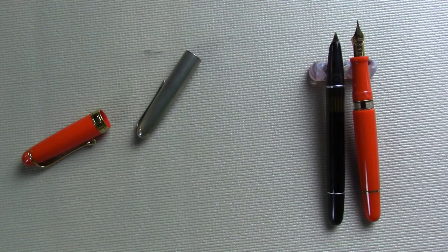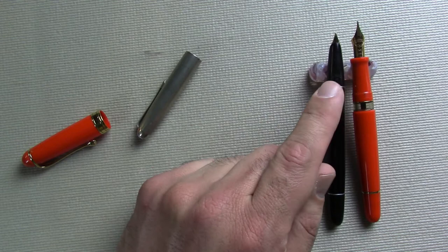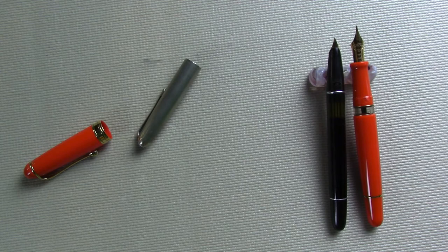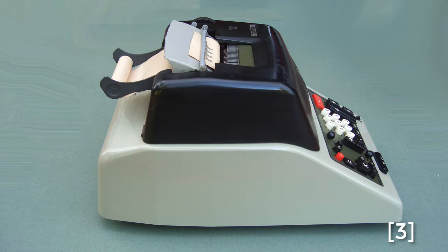This is what they call an aerodynamic finish. In Italy, when the original Aurora 88 was launched, it was called aerodynamic and was meant to compete with the Parker 51. U.S. soldiers had the Parker 51. This was actually the beginning of Aurora abandoning the Latin names they had for earlier models of pens. I have not found the meaning of the number 88 with this pen — you can read lots of theories and hypotheses, but nobody really seems to know.